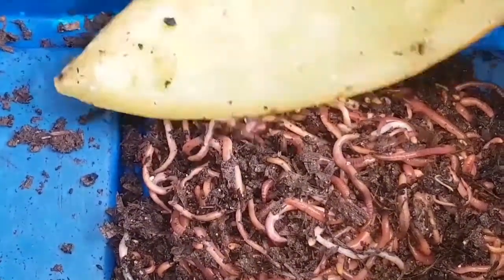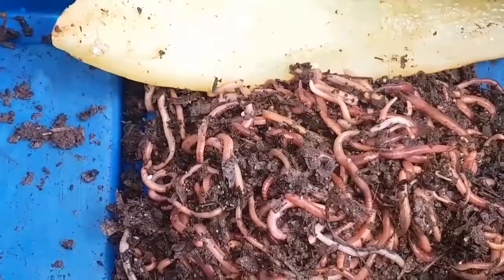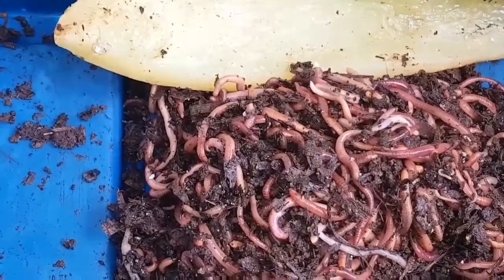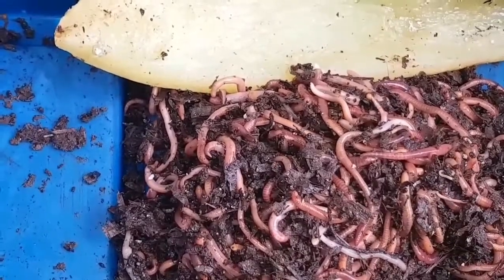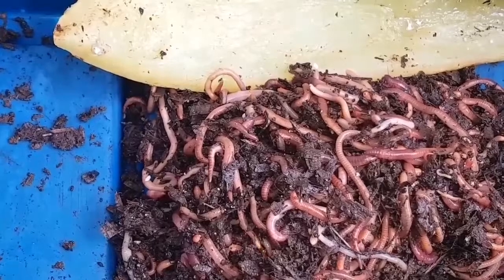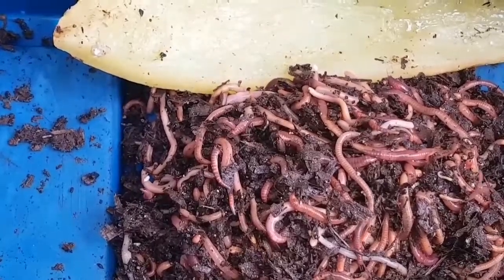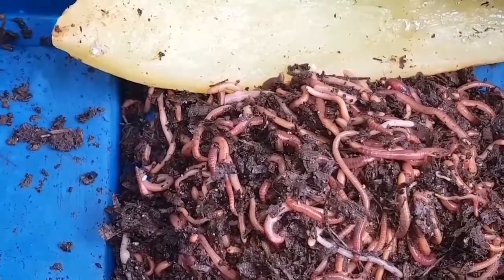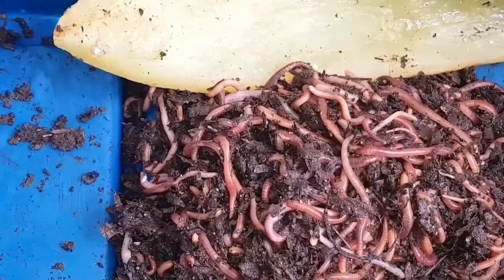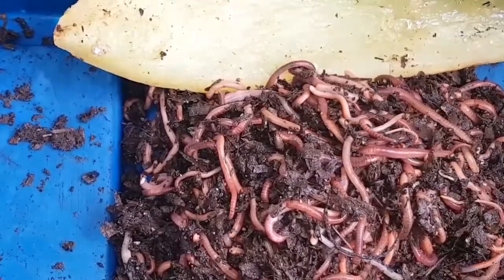Looking at them now, they're actually starting to liven up, and it's almost as if they're relieved I've taken them out of that bin. I think they deserve better, so I'm going to set these guys up in a new bin with normal bedding — a mixture of all sorts of carbon-based material. If any group of worms deserves a melon, it's these guys. Thanks for watching.